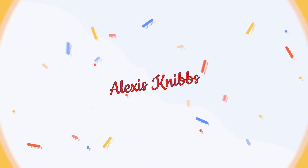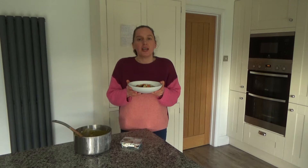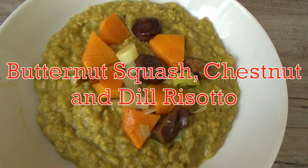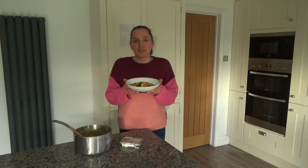Hi everyone and welcome back to Googie's Kitchen — if you are new here, hello and welcome. My name is Alexis and during the month of December I'm going to be posting to this channel four times a week: Tuesday, Thursday, Saturday and Sunday at 7am. If you love a recipe video like this one and want to see more, please don't forget to hit that subscribe button. Now I'm going to share with you how to make this delicious roasted butternut squash, chestnut and dill risotto.